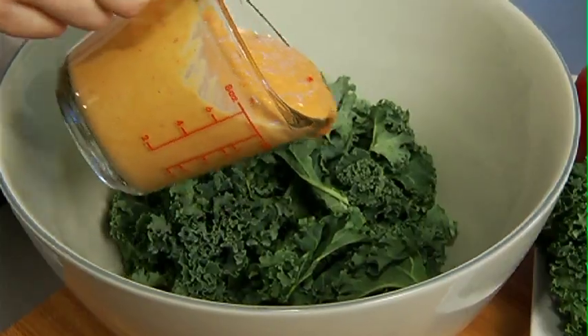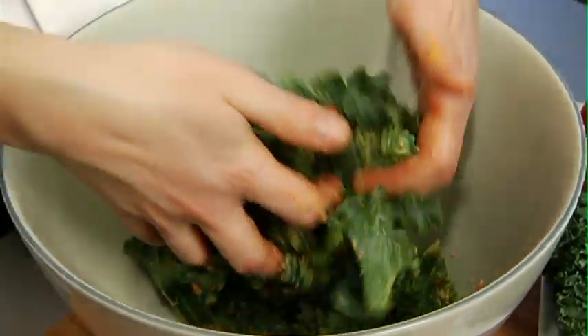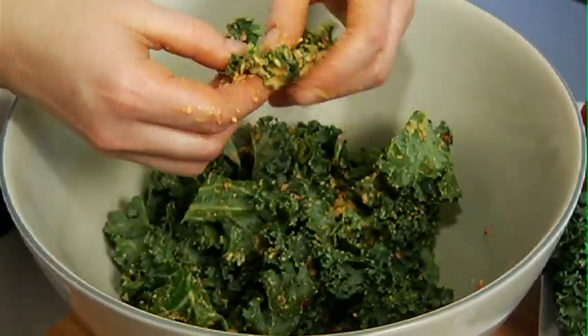I've got some washed curly kale here with ribs and stems removed. I'm going to pour my cheese sauce on it and massage it into each piece so that they are consistently covered in my sauce.